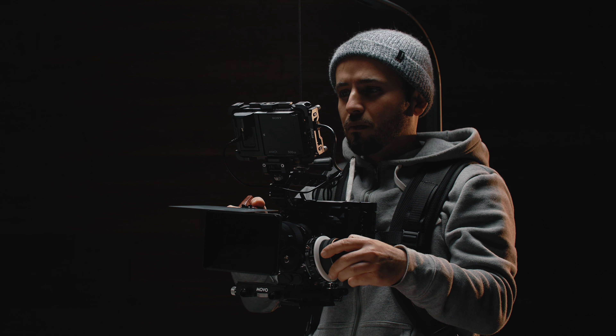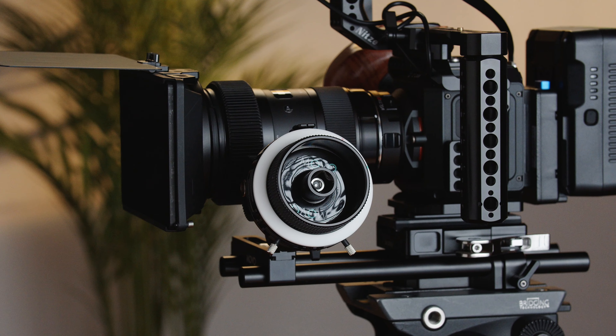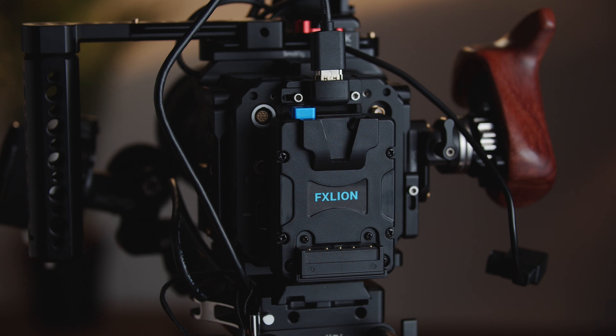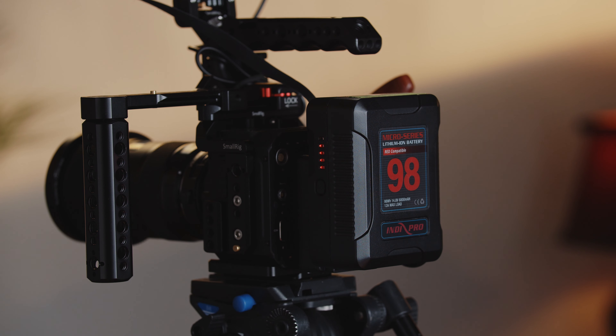Other accessories I might put on this camera are a matte box — I have different four-by-five filters — and also a follow focus. If we take a look at the back, for the Z Cam I'm using an FX Lion adapter to turn the Sony NPF to V-mount, and then with the V-mount I can power both the monitor and the camera. I can check the battery levels on the side of the V-mount and it's very easy for me to swap these out.